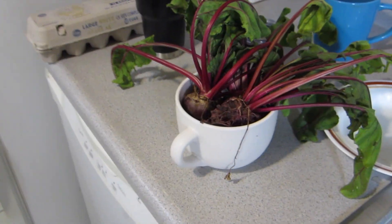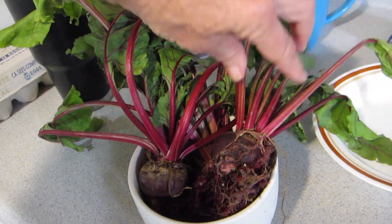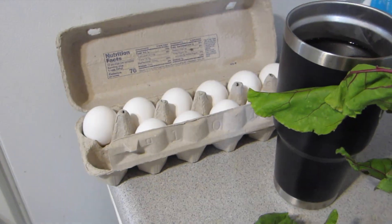I grew up in Dutch Pennsylvania Dutch country in Lancaster, Pennsylvania, and this was something my father served at his restaurant. I actually grew some beets in my yard here in California, so we're gonna make these beets and a couple eggs into red beet eggs.